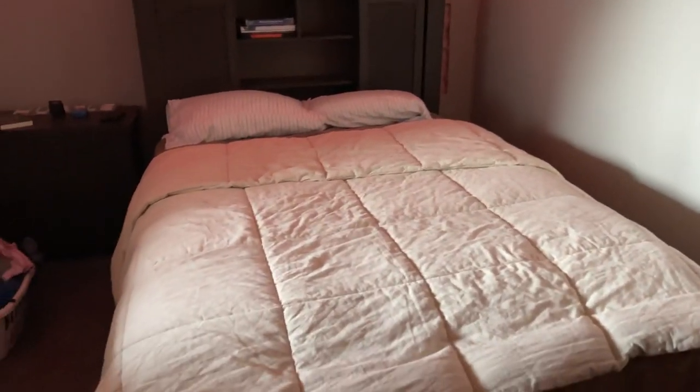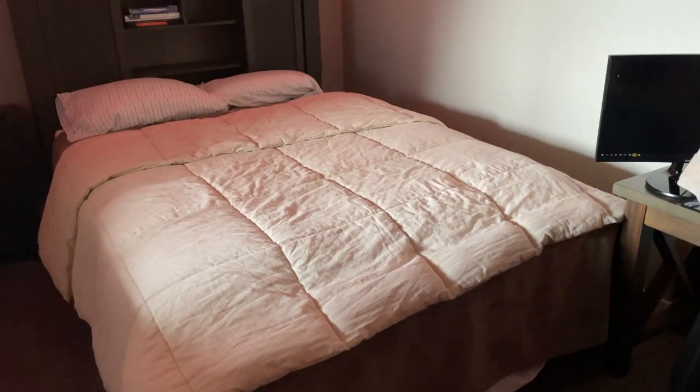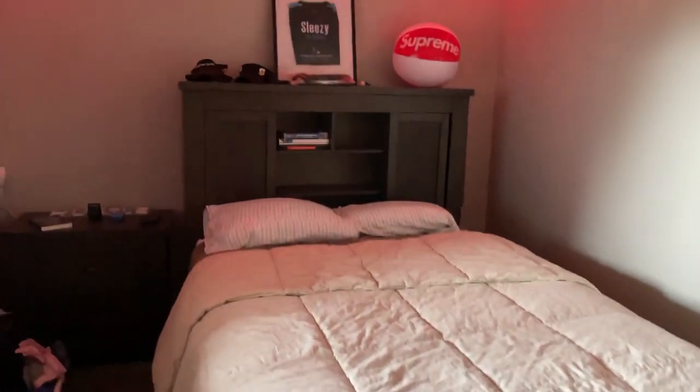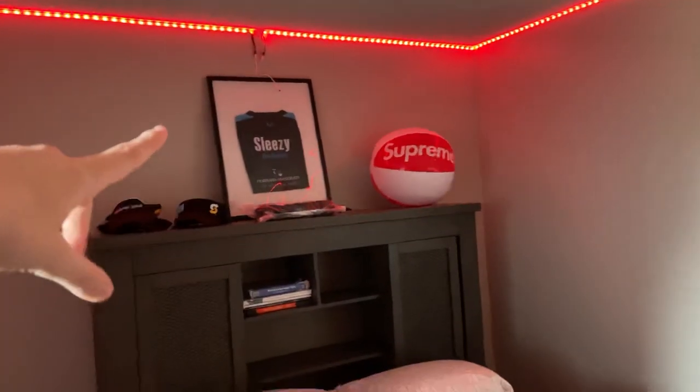Here's my bed. This is a new bed — I don't know if from the last setup video I had a different one, but I'm pretty sure I did. This is a brand new bed. I have my old Vanish jersey up there — I just framed it to cover my wires for my LED lights that go all the way around my room.